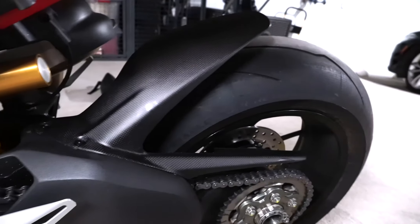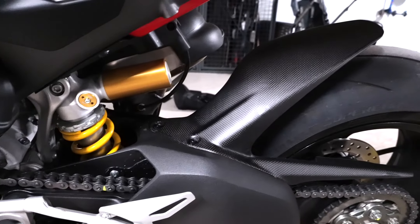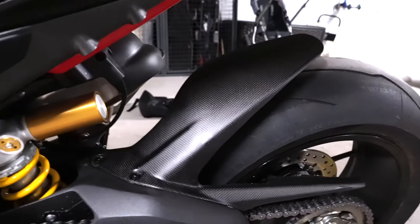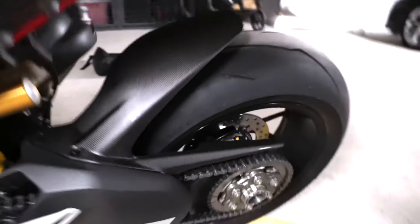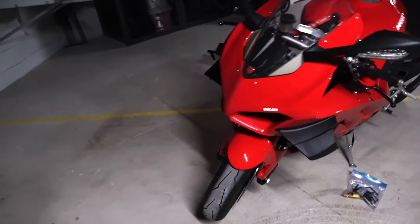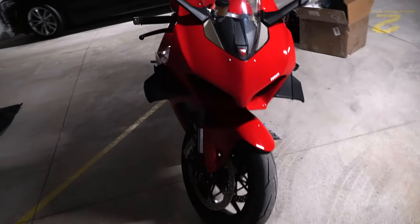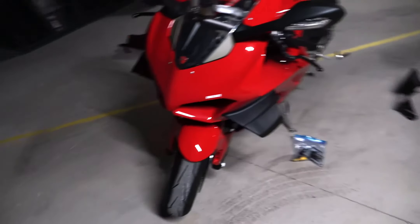Not much different until you get close and you can actually see the carbon fiber. Really the only reason I went carbon fiber is because I couldn't find regular black plastic for the front — this is not really a performance thing for me. It's more visual. I don't really like the look of the red front hugger, so I needed to get a black one.